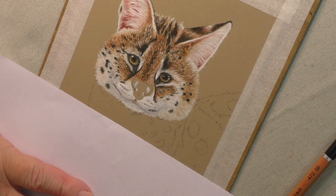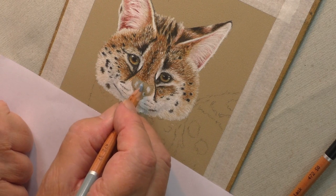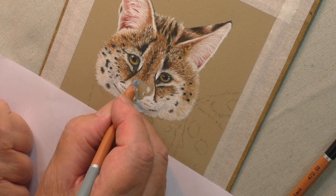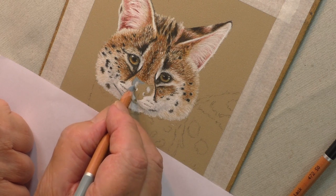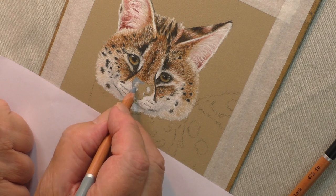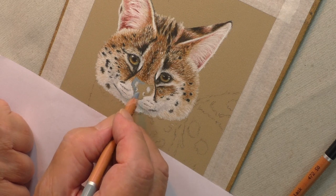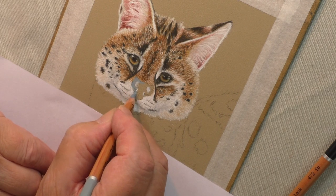This is a peculiar nose, I have to say, and what I'm going to do here is use another colour. This is the 237 in Cretacolor. The reason I'm using that is the nose has got a lot of blue in it. Now this might be peculiar to the photograph — I'm not sure — but I do not want to take a chance and not put it in.